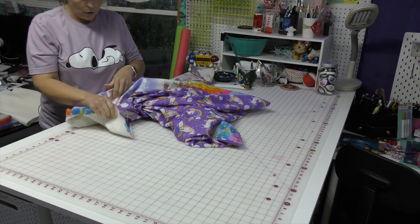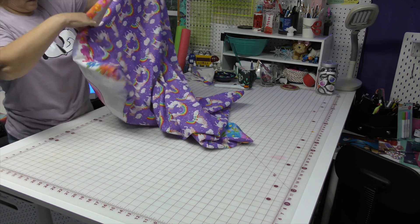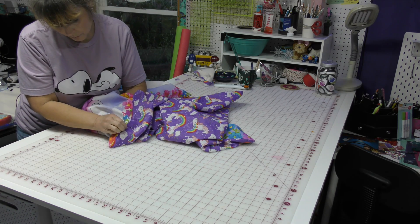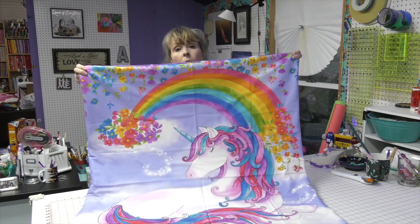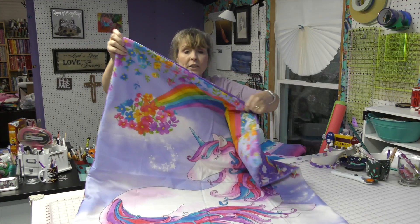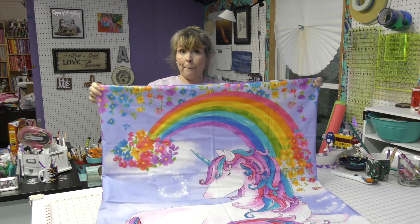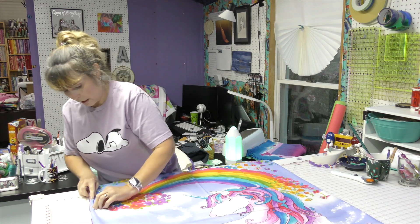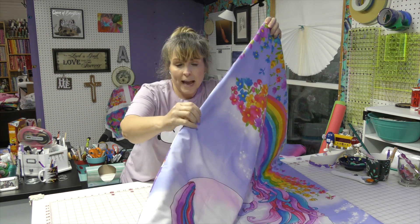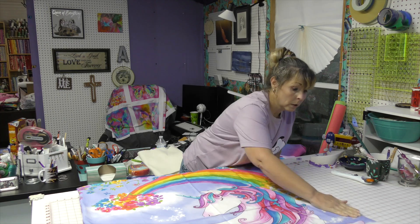That newborn baby or that five-year-old granddaughter does not care if it is perfect. They care that it came from you, and that it has a unicorn on it — and rainbows, because rainbows are my granddaughter's favorite color. I've pushed out my corners. How cute is that? You're not worried that this line is crooked or this seam isn't perfect. We did this because we want to make a little girl happy. Now, this seam on the side — you want to flatten it out, and this is where we're going to topstitch. First, we are going to press it.